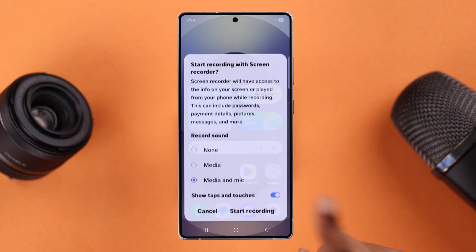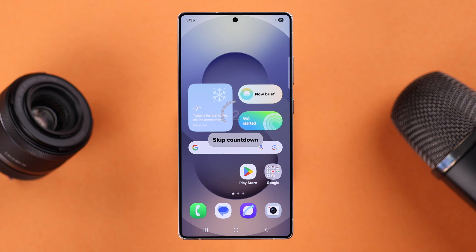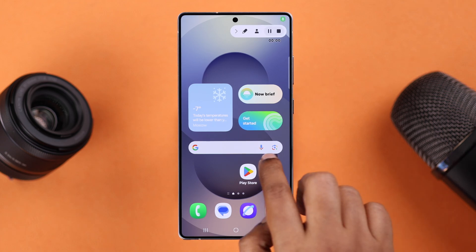Then just tap on Start Recording. After a countdown of three, the recording will start.